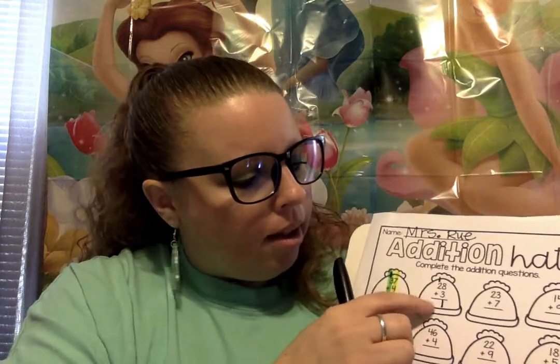Now we have 1 plus 2 — our 1 on the tippy top plus 2. Here we go: 1, 2. And our answer is 3. That's correct. Good job, friends.